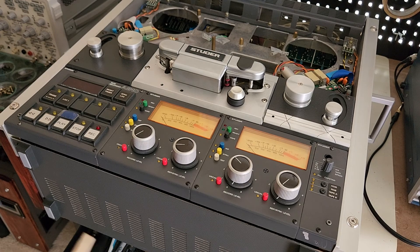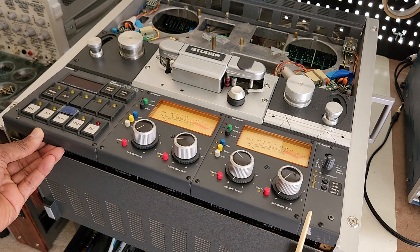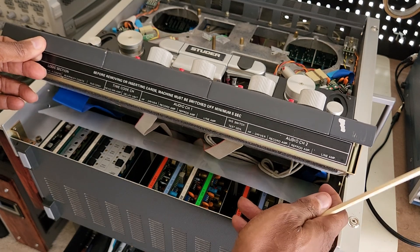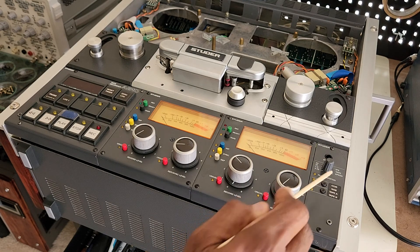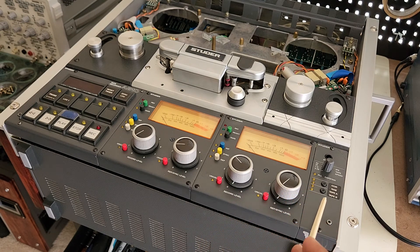Later on I discovered there is a jumper underneath this board here, underneath this panel, right about here, that defeats the stop button requirement. By changing the position of that jumper, now I can select CCIR or NAB and the LEDs respond accordingly. Tape A and tape B also respond accordingly — just by switching that jumper. So that's working now.